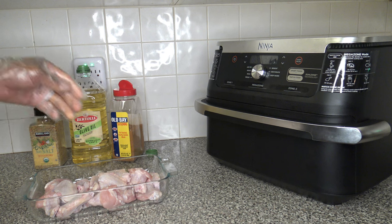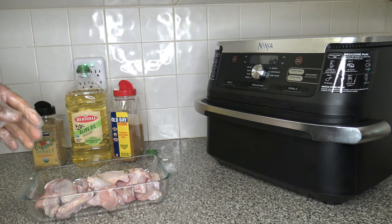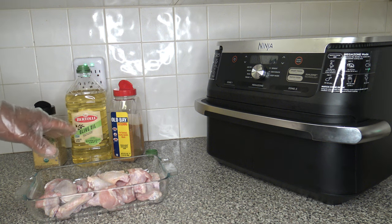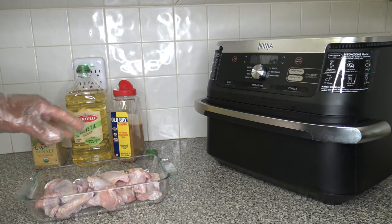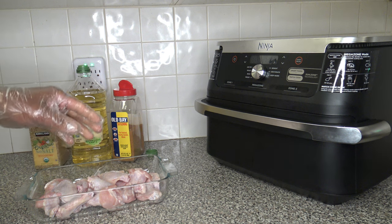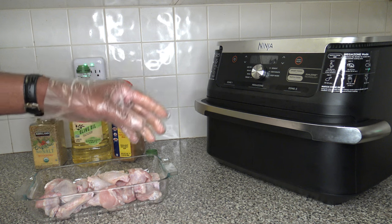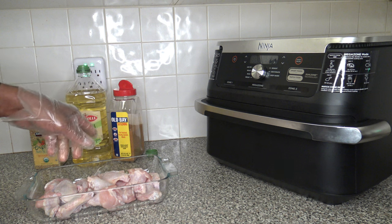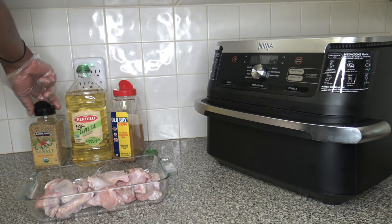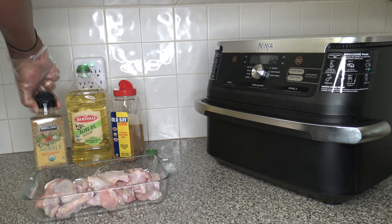The ingredients are simple — about two pounds of wings, wing sections. I'm going to use some extra light olive oil to put some oil on them, which will help the seasoning stick. I'm going to use two types of seasonings: basket one will get Old Bay seasoning, and basket two will get this Kirkland organic no-salt seasoning.